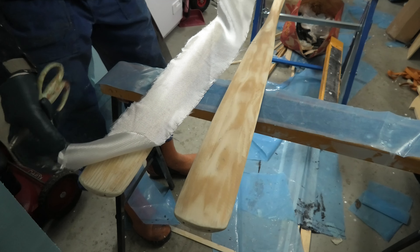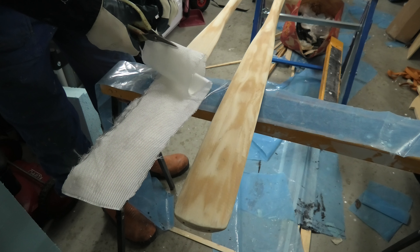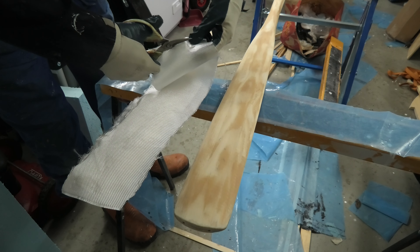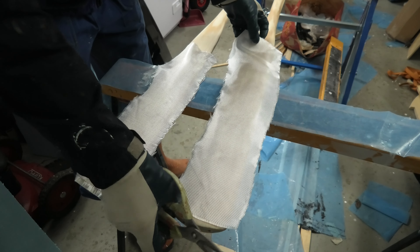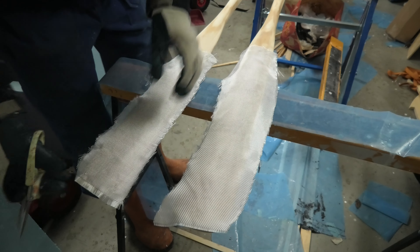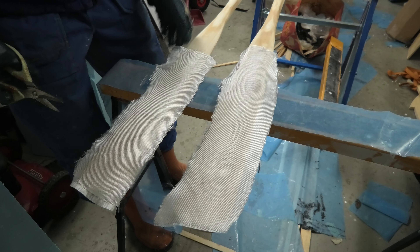I plan to cover the most exposed areas with glass. This will make the oars more resistant to wear and tear, and thus prevent water from getting into the wood through cracks. It would be cheaper to buy new oars, but I like to reuse old stuff.